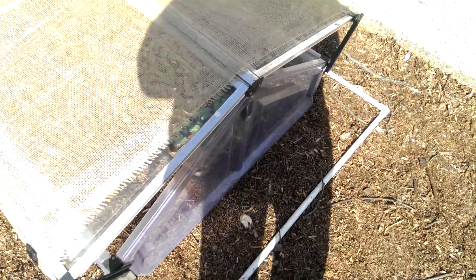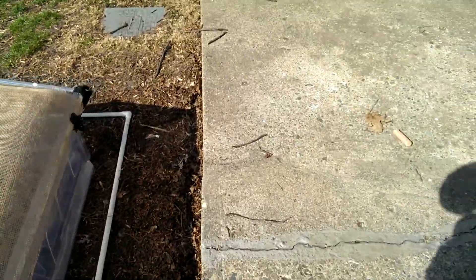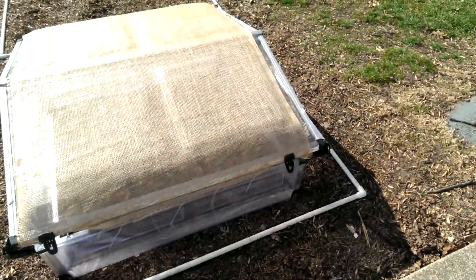I've got cabbage, kohlrabi, and broccoli in the cold frame. I've got some kale in the basement but it's not ready to come out yet — it's not big enough.